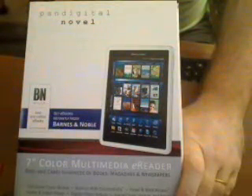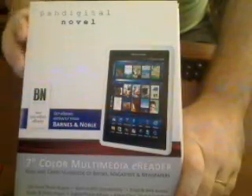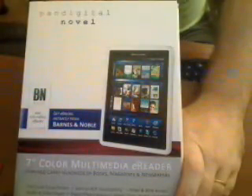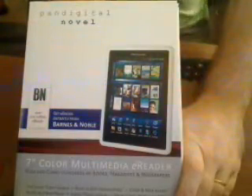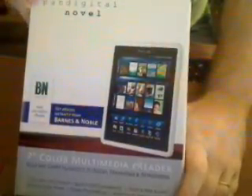Hey everybody, this is Feverhost with AndroidTablets.net and TabletVideos.info. I want to do a very quick video review of the Pandigital Novell 7-inch color multimedia e-reader. I first wanted to thank everybody at AndroidTablets.net for notifying the community that you can pick up one of these at Kohl's for $59.99. It's a great deal because these usually retail for $200.